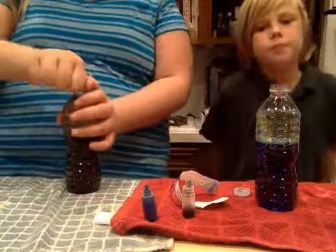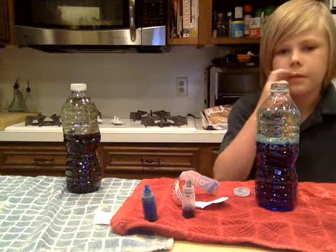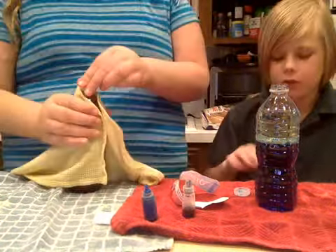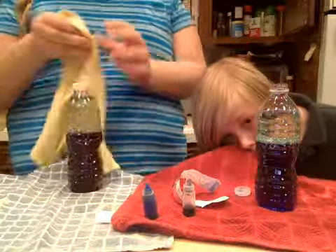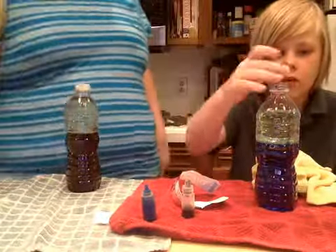While we're doing that, we're just going to get a rag and wipe up our bottle just in case we have extra oil on it so it's not slipping out of our hands. Then put the lid on.